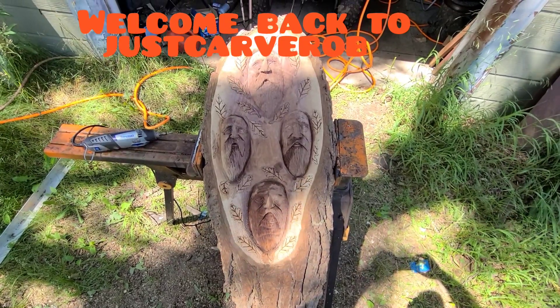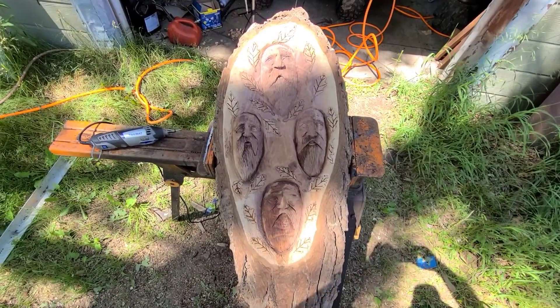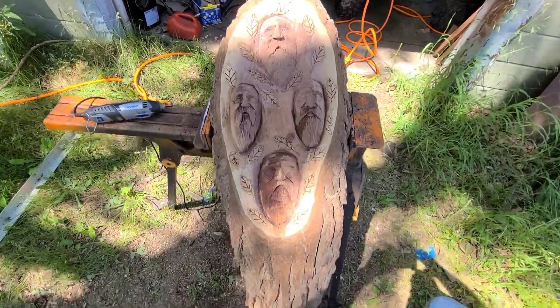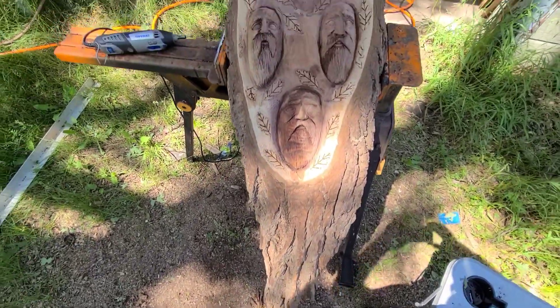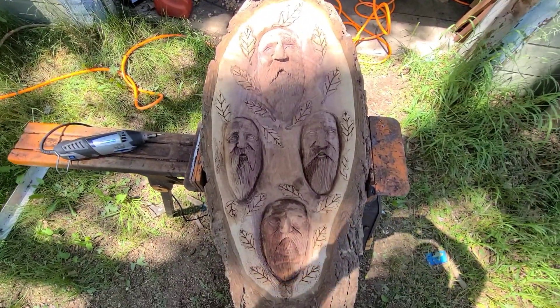Hey guys, welcome back to Just Carve Rob. What have you been working on? Well, I've been working on this big clock here. We had to carve some faces in — let's see if we can zoom in a little bit.